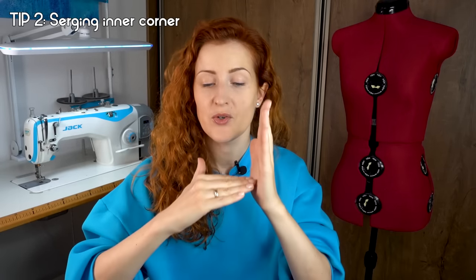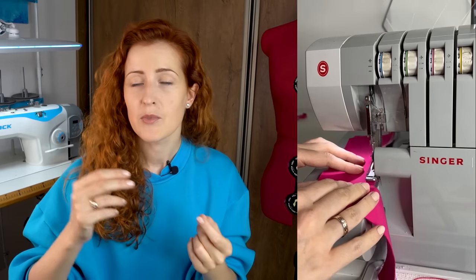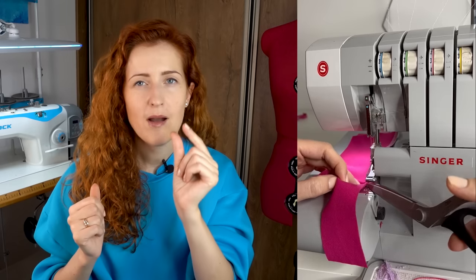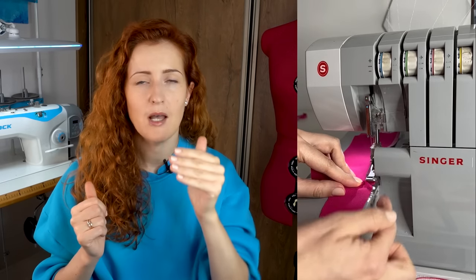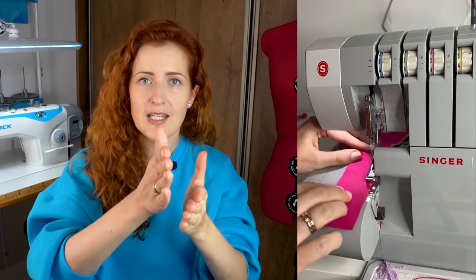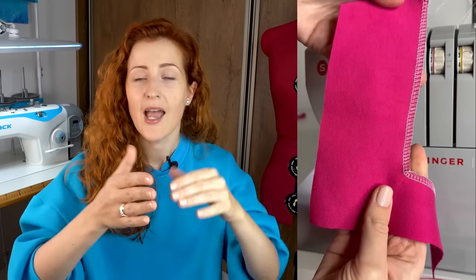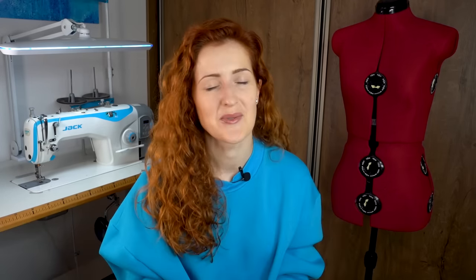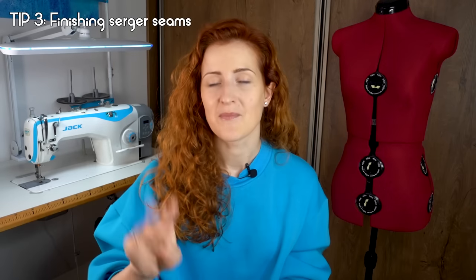Tip number two: when you're serging and moving towards an inner corner, take clippers or scissors and clip the seam allowance about one millimeter left to the seam allowance line. Then straighten out the fabric so it's neatly in one straight line and continue to serge to the end of the seam. With this technique you get a sharp, nice corner — not rounded, really sharp and very nice.